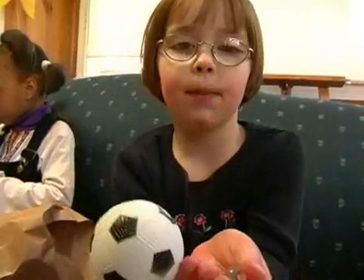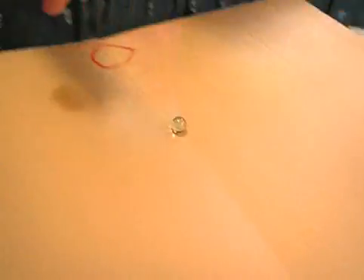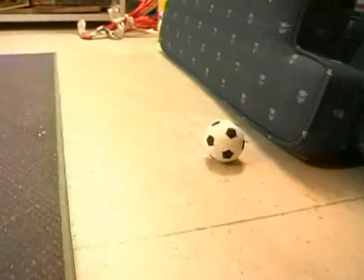These are about the same weight, but one is bigger and one is smaller. I'm using a bigger ramp. And the little ball goes pretty far. I wonder why the bigger ball went further than the little ball.